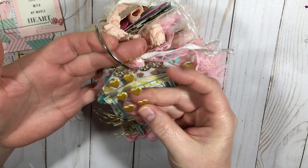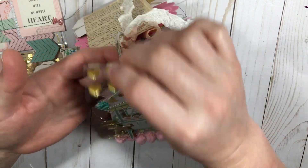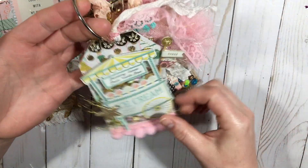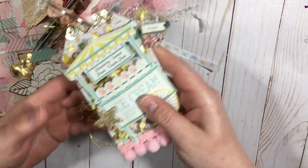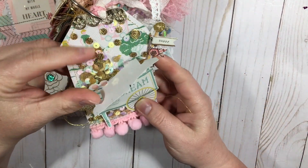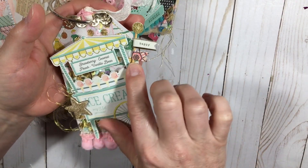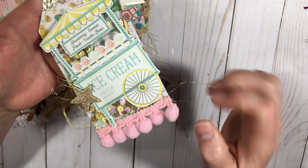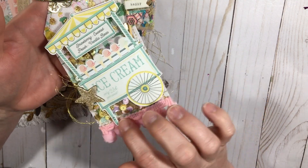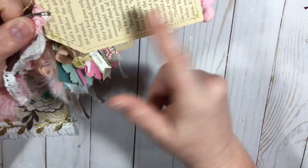I gave her some gold hearts that I received in a swap I just did recently. Then this one is a shaker — I did a shaker with tulle keeping everything inside. I did this flag from the confetti collection, and the pom-pom trim is from Hobby Lobby or possibly Walmart. Again, backed with the book paper.